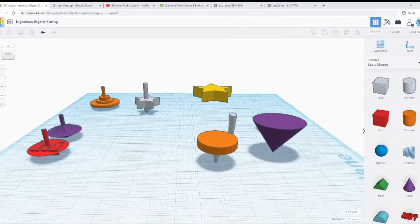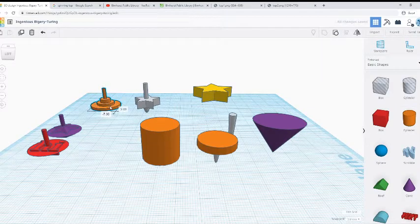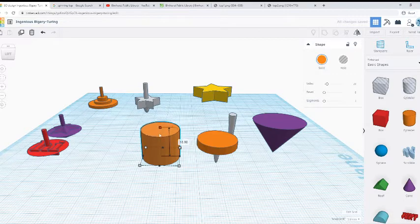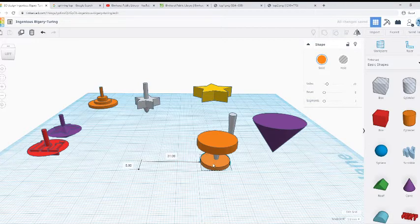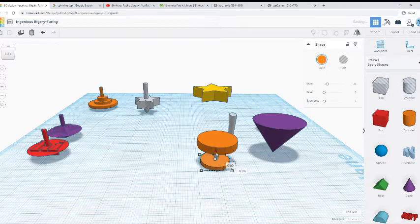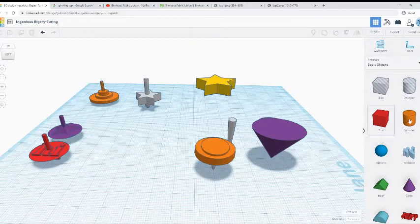We can do stuff like add a couple more cylinders like I did with this one here. So we get another one, drag it out, we're going to make it short and smaller this time. Then we're going to move it to the middle there, and once we get it right in the middle, we're going to use that little black arrow and move it up. If you're having a little trouble getting it in the middle, you can use the arrow keys. Once we've got that, we can make a handle to spin our spinning top by getting yet another cylinder.